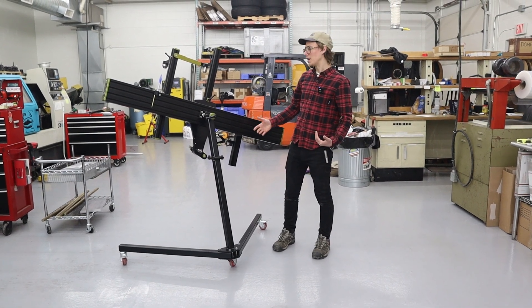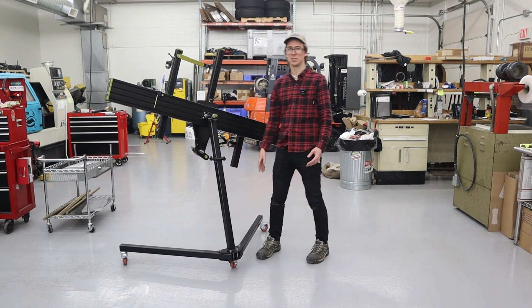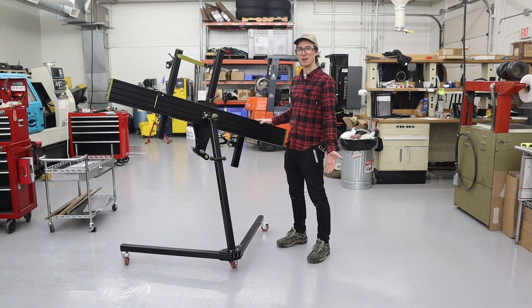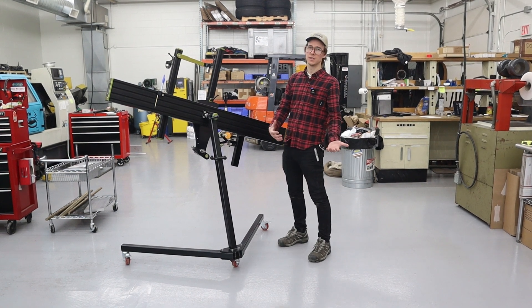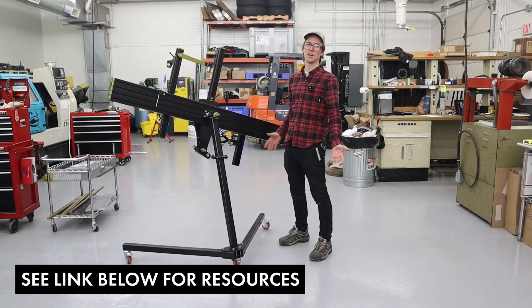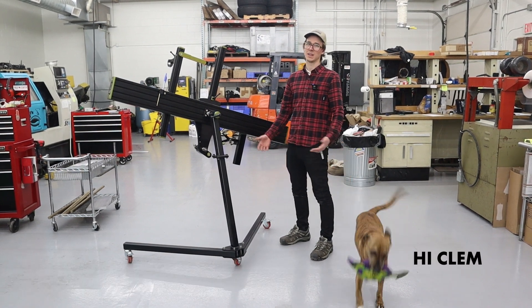Hello everybody. In this video we're talking about the rolling stand base — that's the lower portion of the stand for the creator frame fixture. You can buy it from us, but now you can also build it from a parts kit that we sell with some instructions. I want to go over that in this video so you know what to expect. Let's get into it.